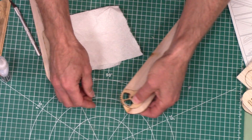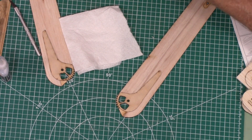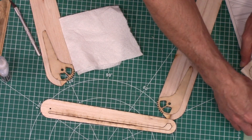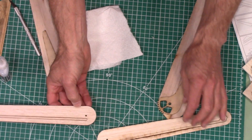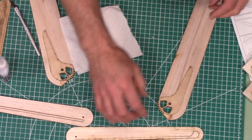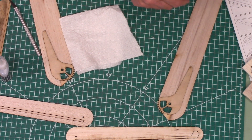All right. Don't lose these — those are important. Next we're going to take our wing stays, and we call them wing stays because they make the wings stay in position. We also need the stiffeners.